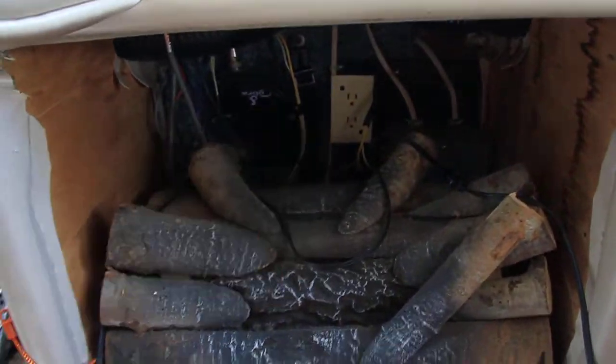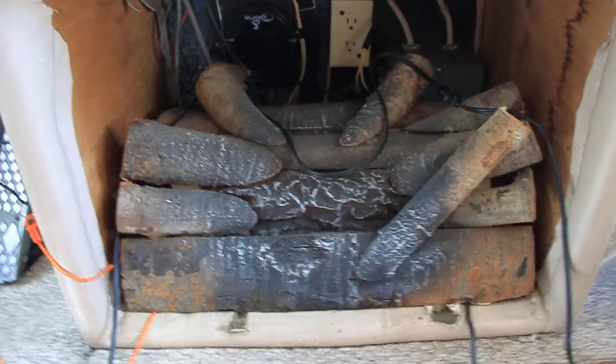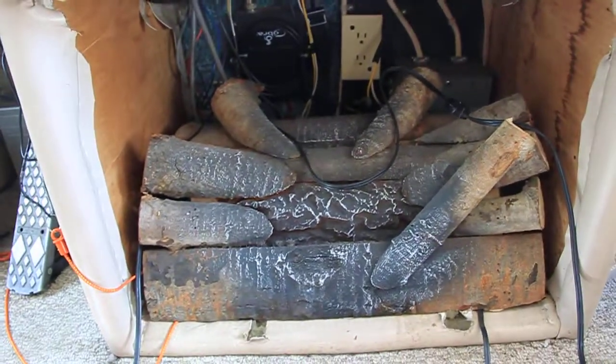It runs on electric, and as you can see there's a plug back there, so it lights up, makes the fire noise and everything. I thought that was kind of neat to put in this little spot right here.